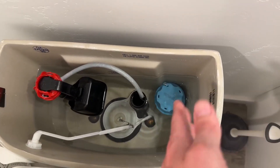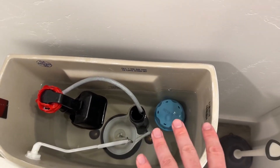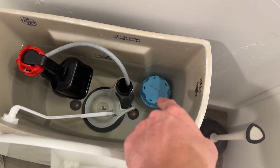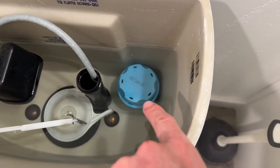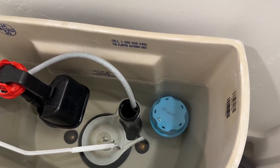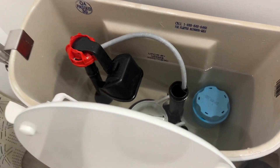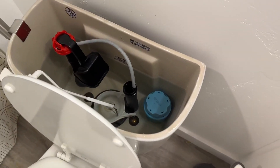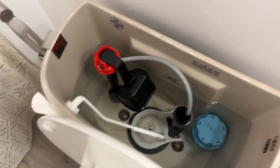When you first put this in, it's important to wait at least 10 minutes before flushing, but I would probably recommend waiting 30 to 40 minutes. You can already start seeing some of the blue coming out. We'll come back in about 20 minutes or so and see what this looks like and give it a test. I'm also noticing it has a nice lemony scent, which is a big plus.